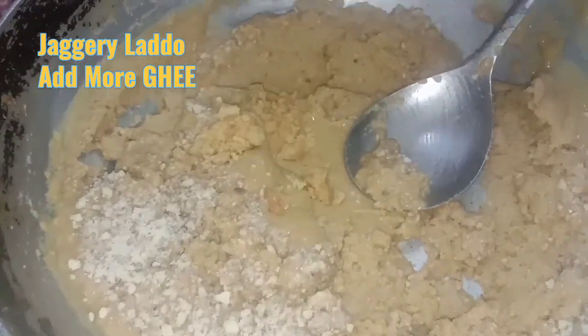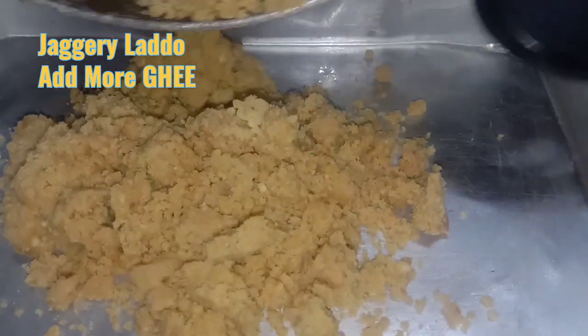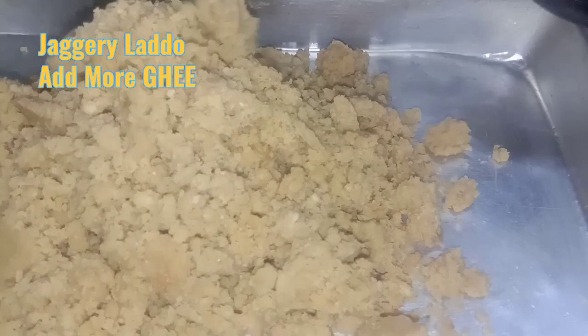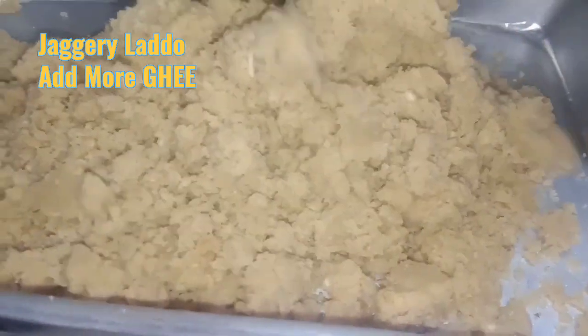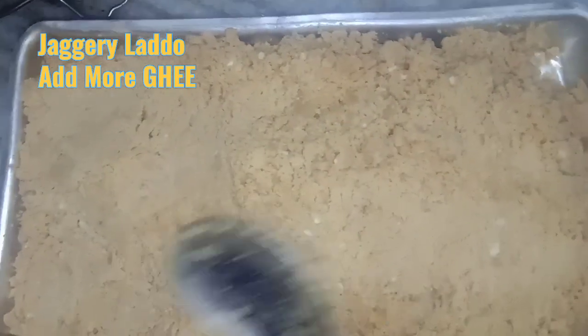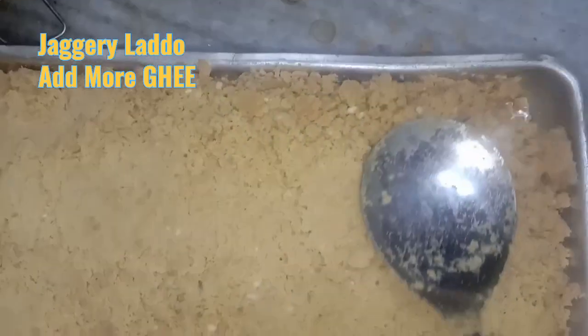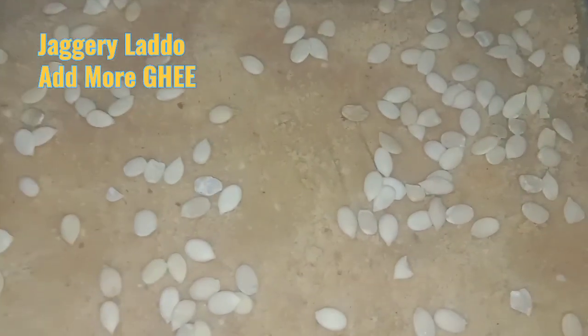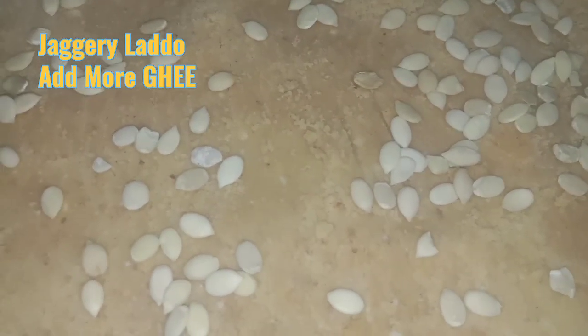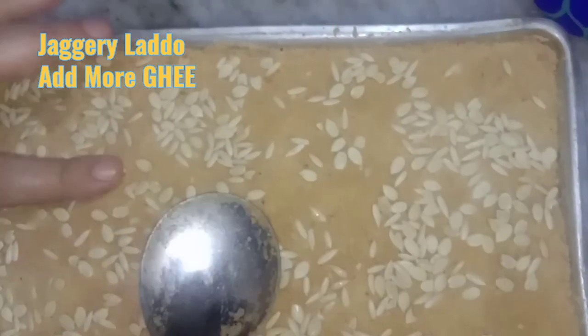Adding the badam powder — mix it well. Adding the ground jaggery into the tray. We are going to settle it down and then cut it into pieces. For extra garnishing, press it on the top.